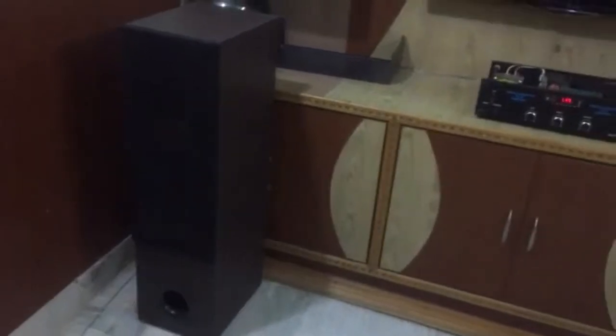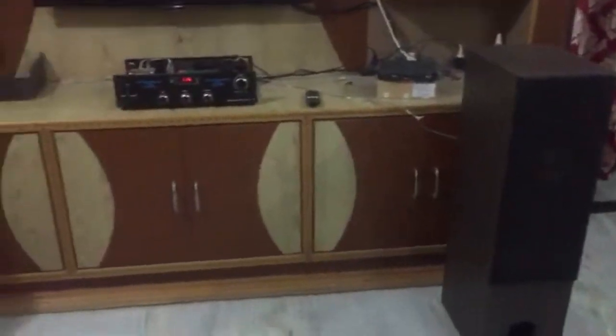Two towers are connected. Each tower is 200W, totaling 400W. The subwoofer is a 12-inch 400W unit.